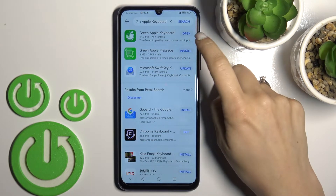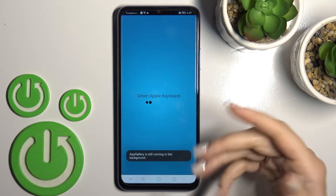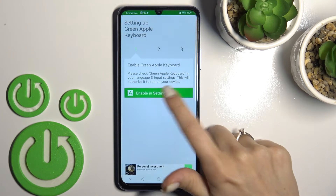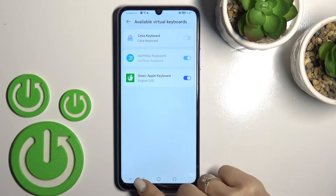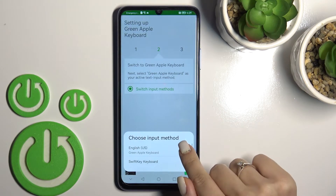Now tap here to open the app and wait a second. Click 'Enable in Settings' near Green Apple Keyboard, click once on the switcher, tap OK, and again OK. After that, go back and click to switch input methods.